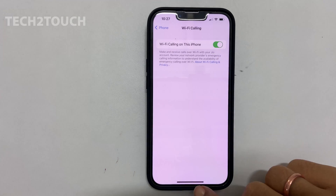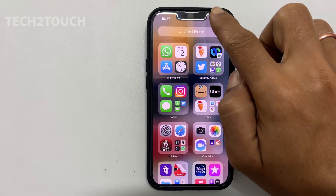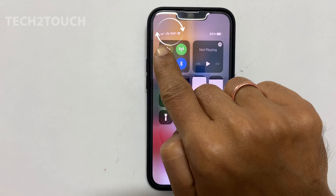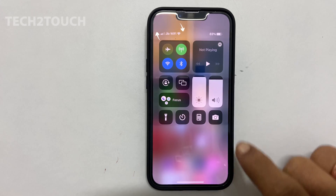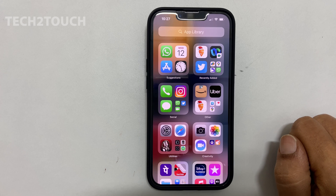You can check whether your phone is using Wi-Fi calling or not from here. Next to the network provider name, it will show Wi-Fi. This is how you can enable or disable Wi-Fi calling on iPhone 13, iPhone 12 or iPhone 11.